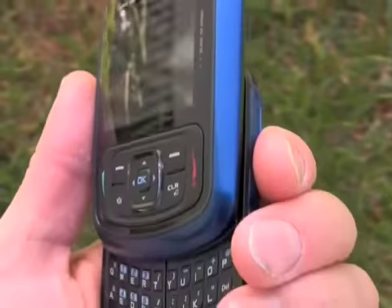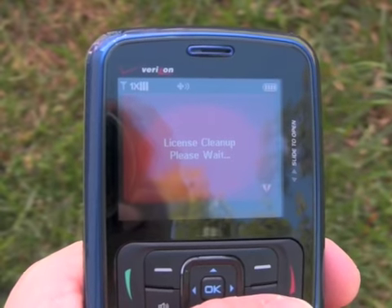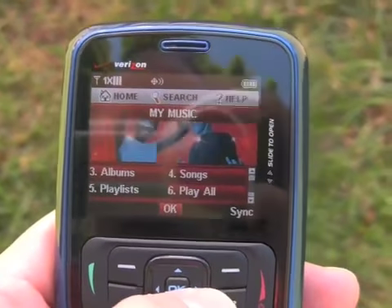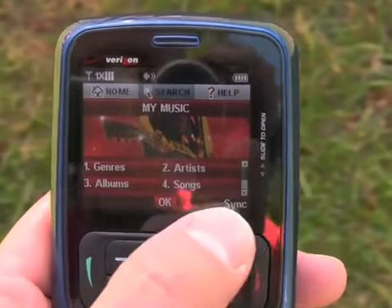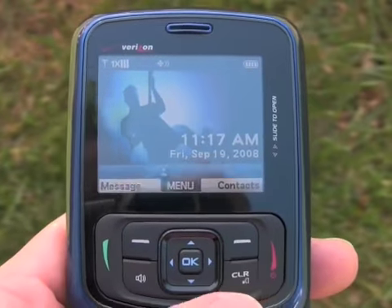We can also press the music key and it will bring us to the music menu. You can see Verizon's MyMusic menu here — it is the same software that's on most of Verizon's current phones, and it will sync with your computer so that you can sideload your own songs onto the phone for playback.